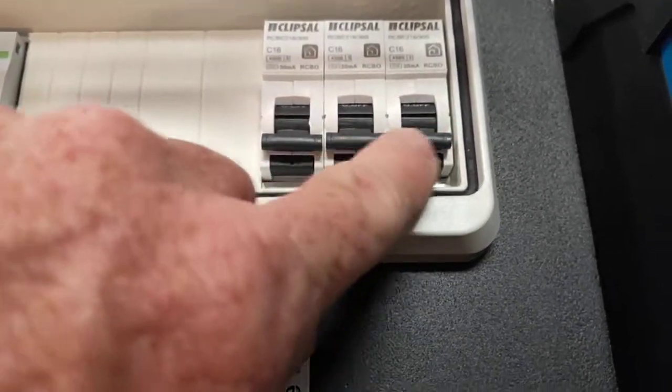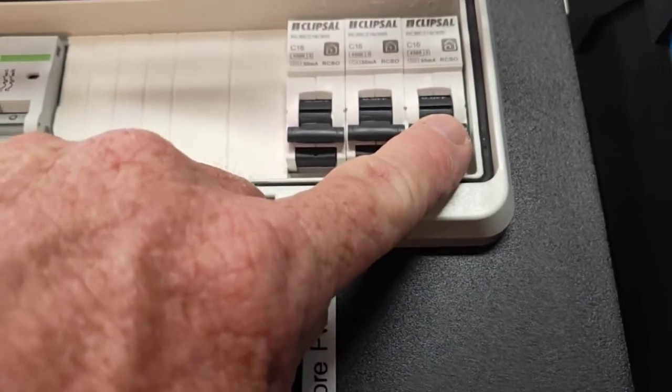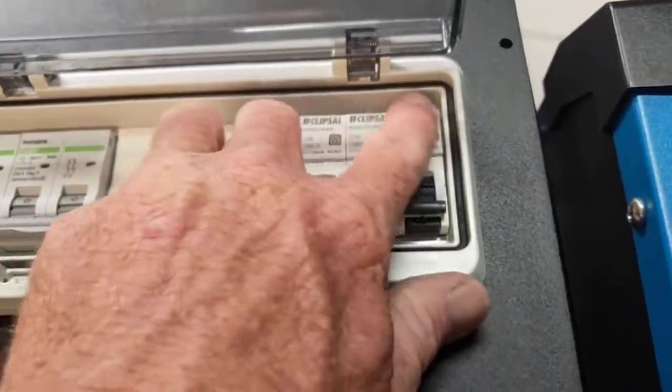I've got one labeled here as shore power — so that's shore power coming in on that one. Then I've allowed two outputs here: one will be normal light and power, and the other one you can use for your air cons. Your sparky is going to have to connect in on the top side of all of those for those connections.